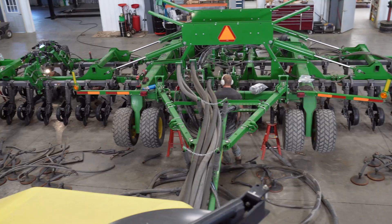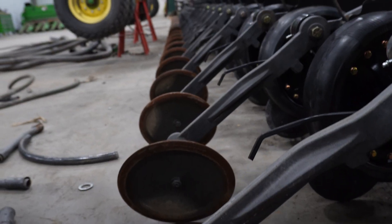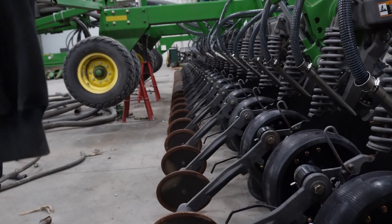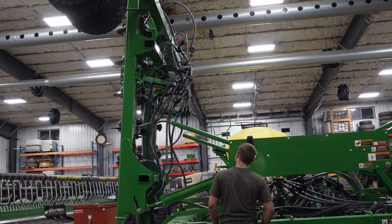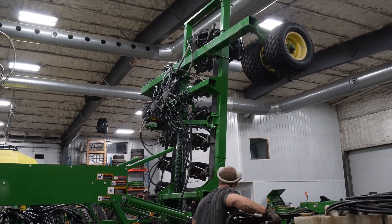We're taking a drill that's probably 10 years old and bringing it to where it's going to perform just as well as a new drill for a fraction of the cost — even compared to trading it in for a newer one, we're way below what that would cost. It's definitely worth the investment.